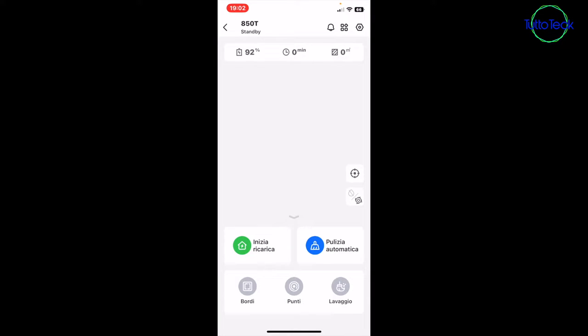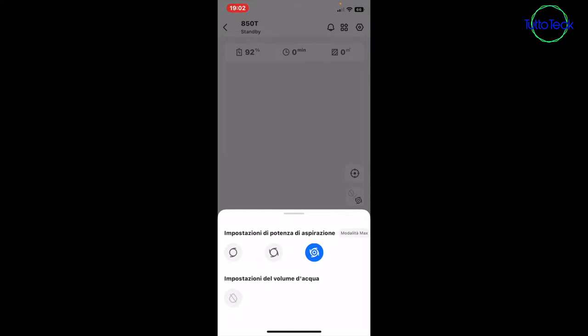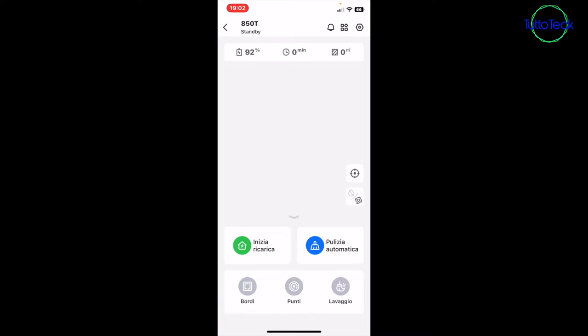Pressing 'start recharge' sends the robot back to its charging base. 'Automatic cleaning' will start cleaning automatically, and from there you can always press the button above to change the suction power. According to what I've read, it should also recognize carpet surfaces and automatically increase suction power. Pressing 'borders' makes the robot clean only the perimeter of the room's walls. Selecting 'points' allows you, after mapping, to select a specific area on the generated map to have the robot go over again.